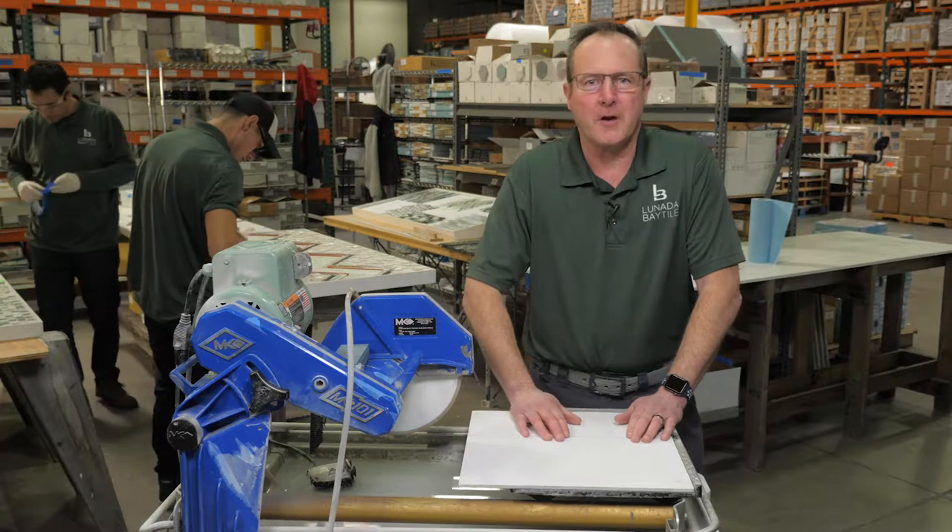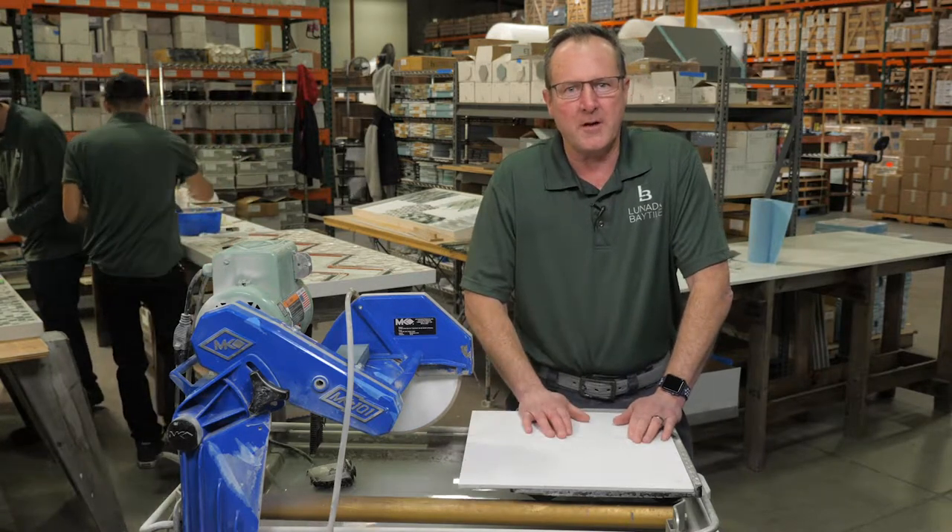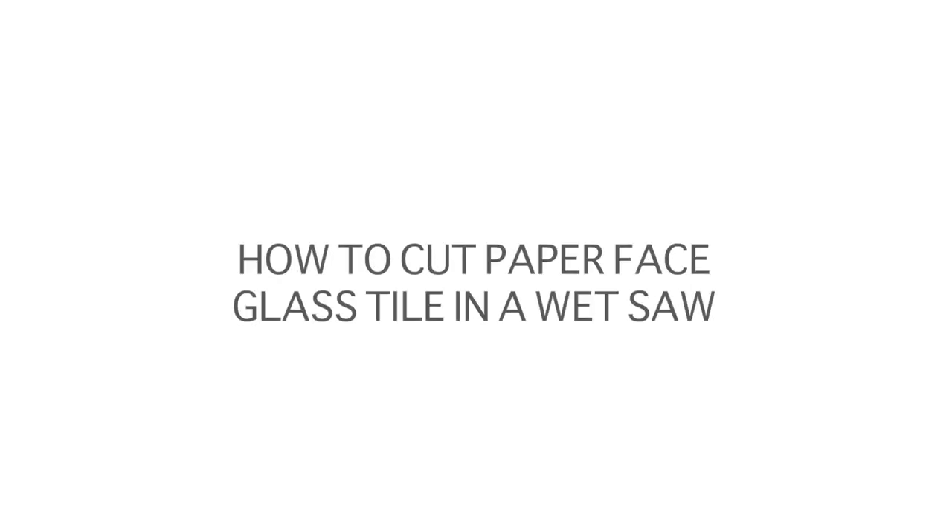My name is Ken Milbury, Director of Technical Services here at Lunata Bay Tile. Today we're going to tackle one of the biggest questions we get here at Lunata Bay, and that's how to cut paper-based glass tile in a wet saw.